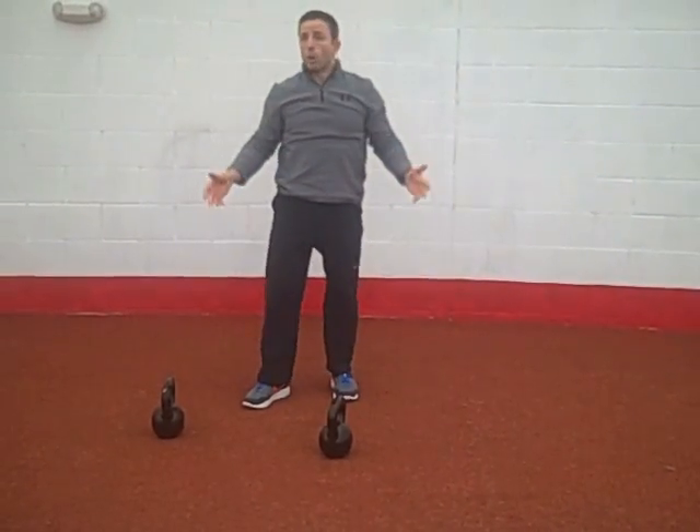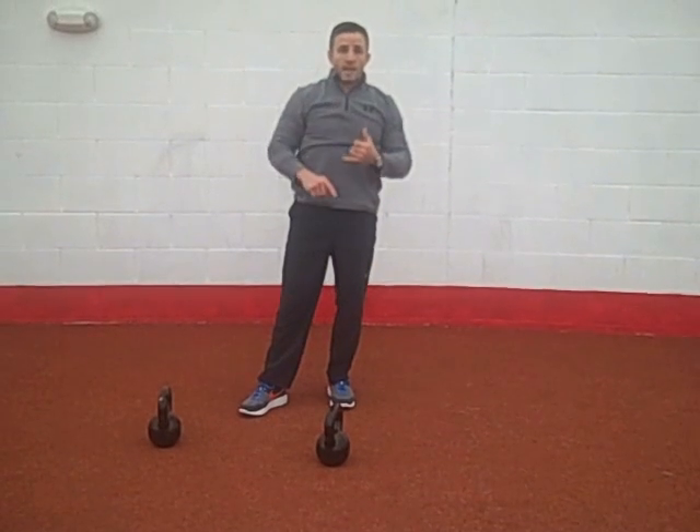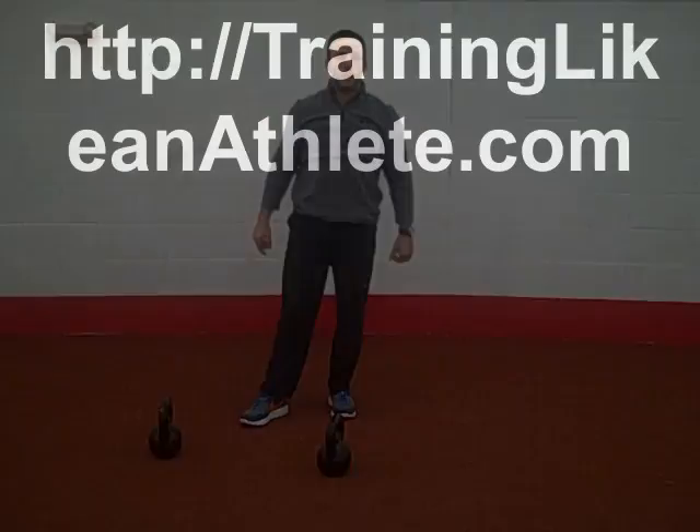Again, grab a pair of bells or dumbbells — it doesn't matter what you use. If you've got another fast, effective, fat-burning exercise, TrainLikeAnAthlete.com.